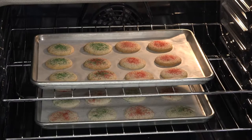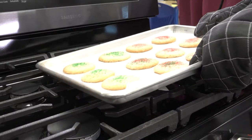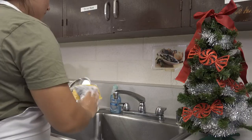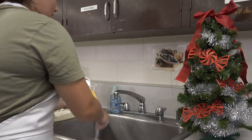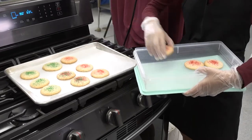When cookies are done baking, allow them to cool before serving. Wash dishes and clean up your area. To keep your cookies fresh, store them in an airtight container.